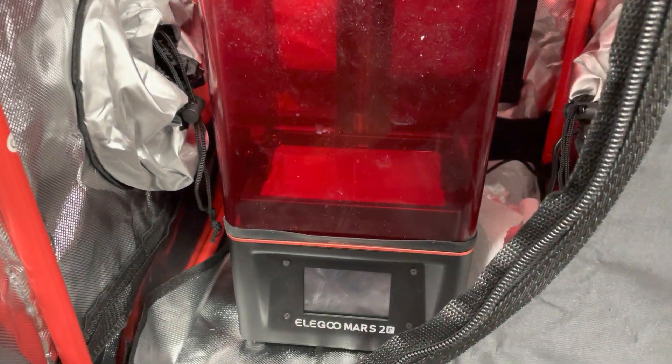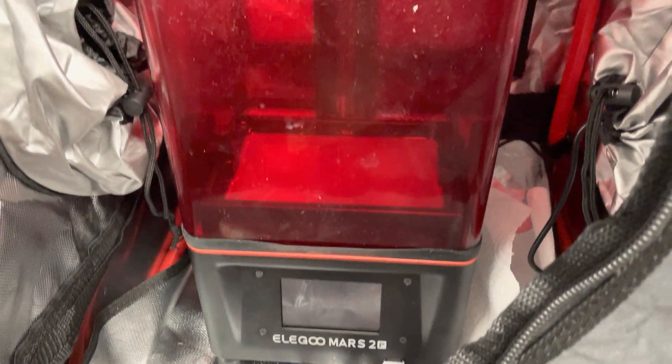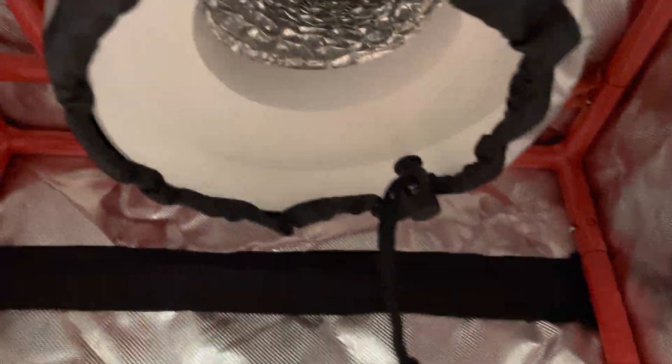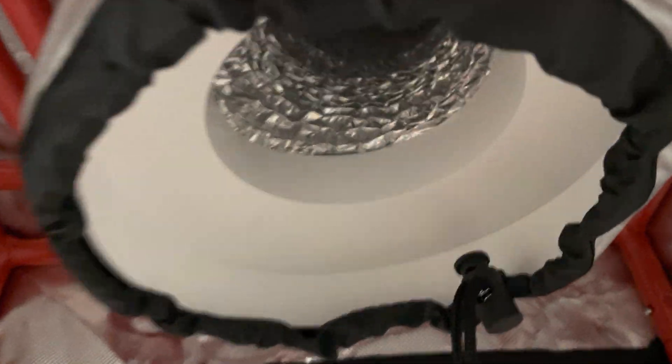We have the Elegoo Mars 2 Pro sitting in there — it's got some resin in it. All the parts where you'd usually get air flow are sealed off. This one has a little bit of an opening at the moment as I was using it earlier, and in the ceiling you can see a vent hole.